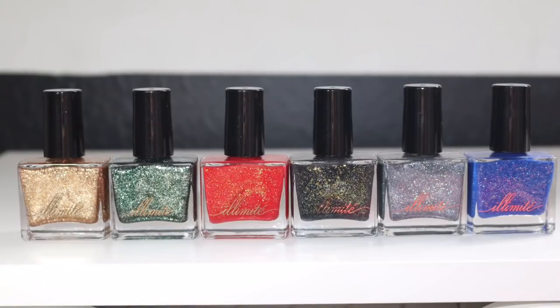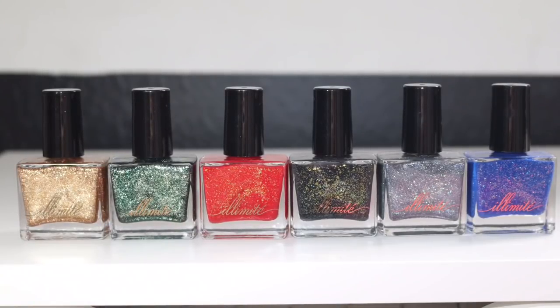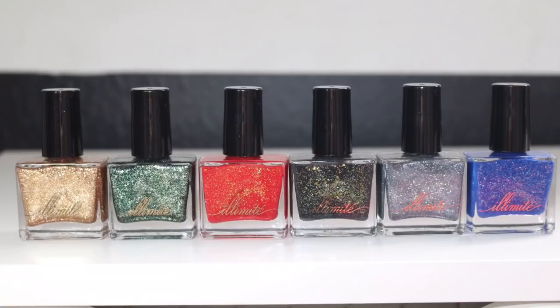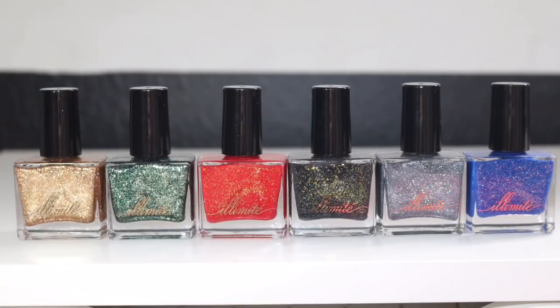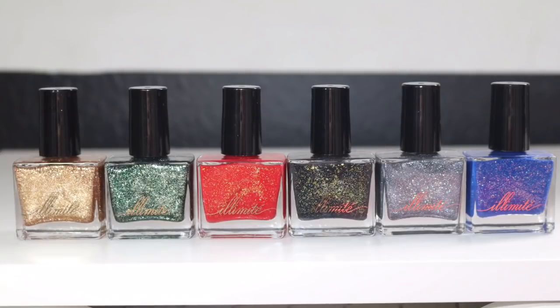Hey y'all, it's Jessica from Sloppy Swatches. Today I have a look at the Japanese art collection. This is available right now by Illimited Beauty and it's only available on the Live Love Polish website. I'll go ahead and link my affiliate link down below.